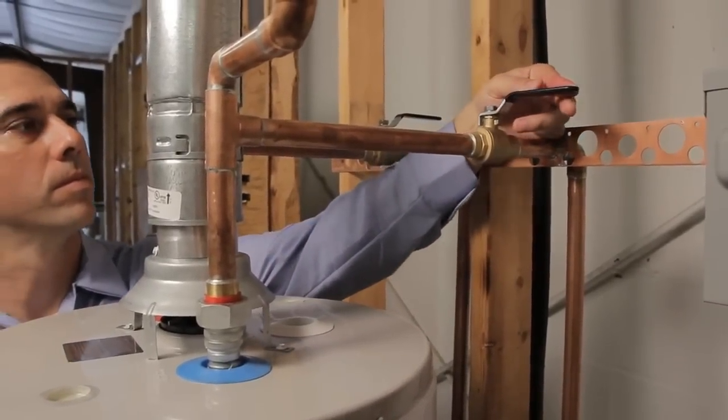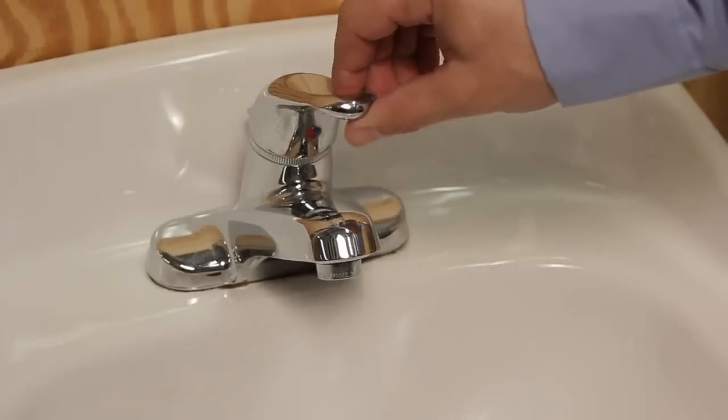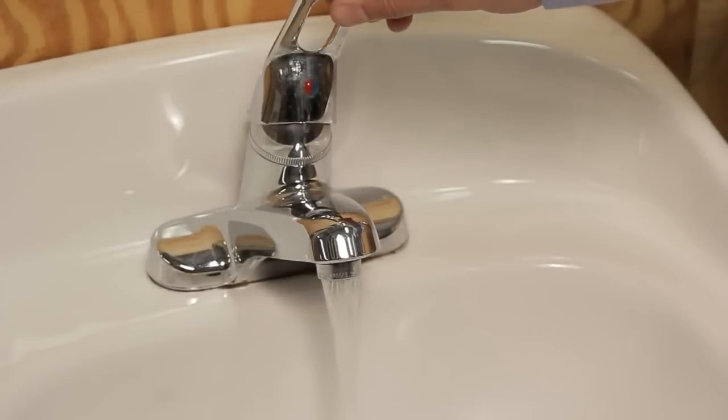The cold water supply will be located on the top of the water heater on the right-hand side. Third, open up a hot water faucet at the highest point in the house, preferably above the level of the water heater, but if you live in a one-story ranch home, any faucet will do.